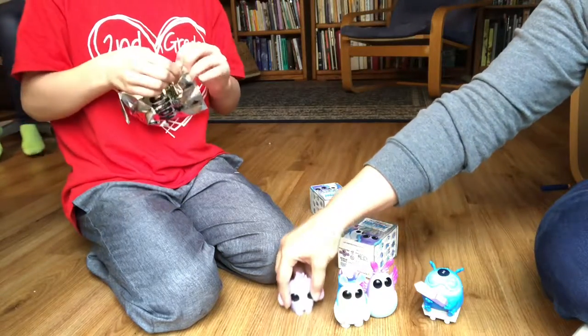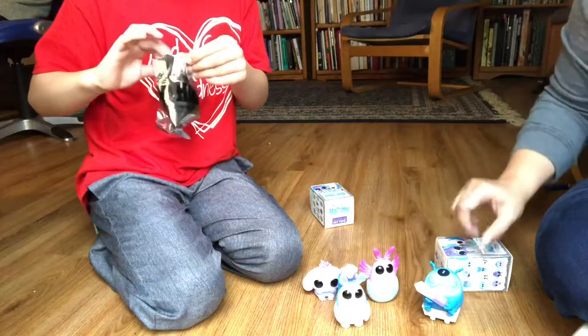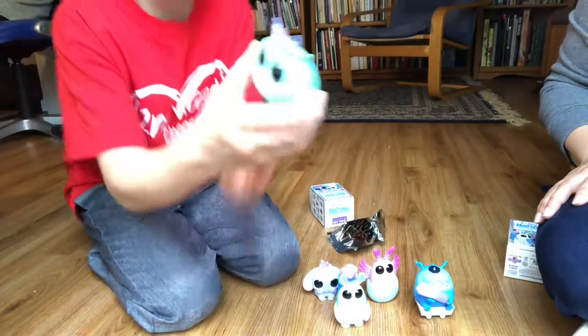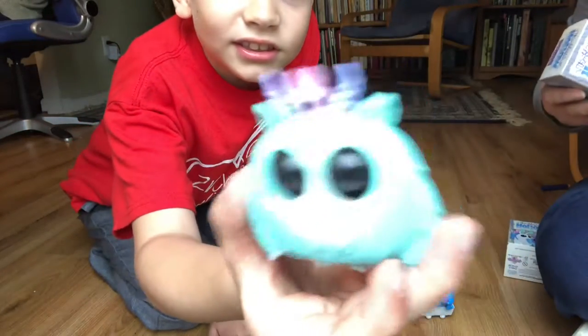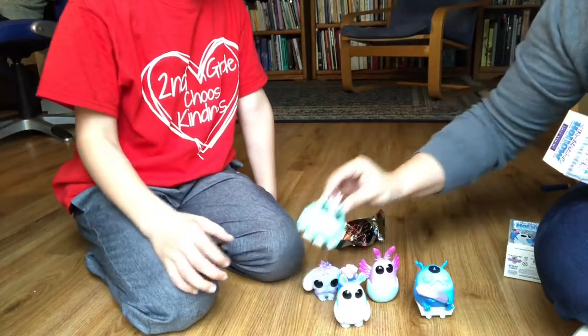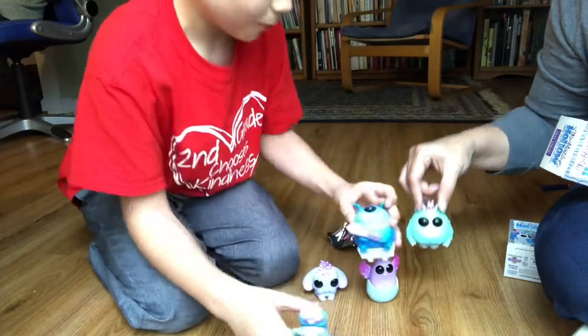Okay, we're opening the other one. Oh, that one's cute — what is that one? You can't really see his mouth. His name is Fuzz Horn and Pip, so it's two. We had these two before — you're opening them up.